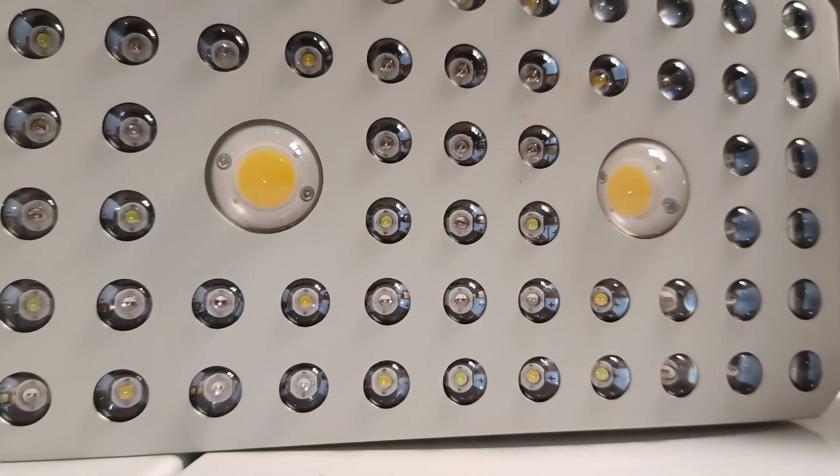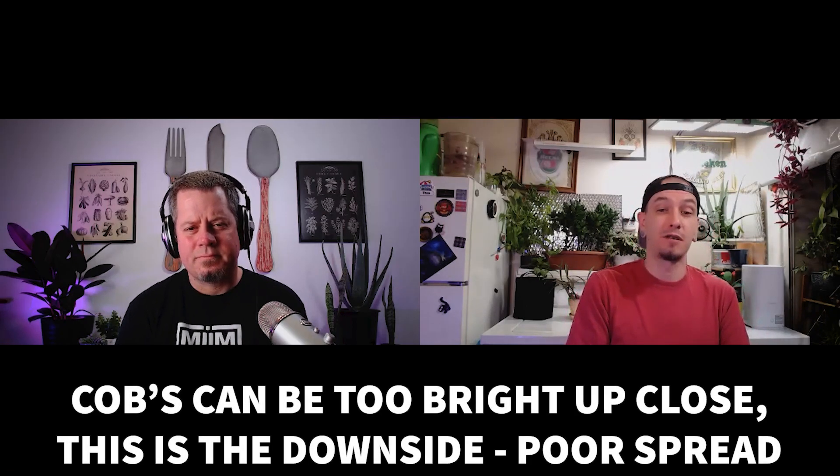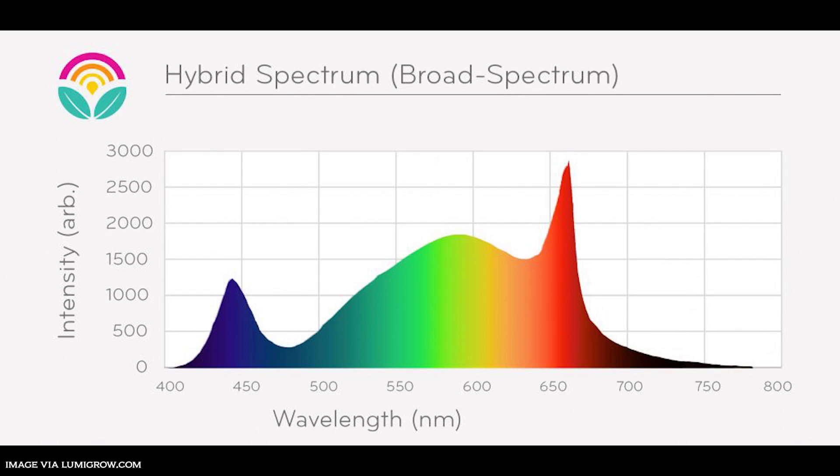The next lights that really got people's attention were COB lights — chip on board. Picture a giant light diode the size of your fist. They proved to be a great replacement for older HPS and CMH style lights. They still develop a good amount of heat, but offer a very broad or wide spectrum of color temperature and have excellent light penetration. If you have a very dense foliage plant, COBs are the light to go with. Beyond just red and blue like blurple, COBs incorporate green, yellow, and everything in between — and green spectrum actually has the most effective penetrative value.